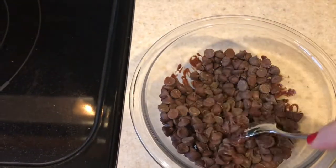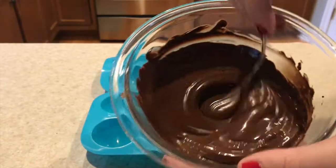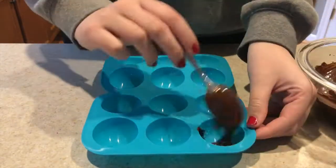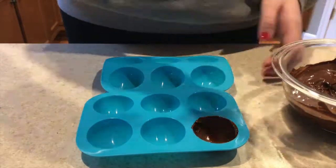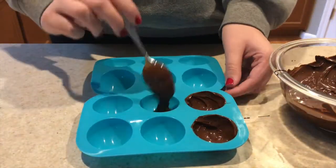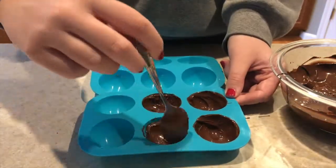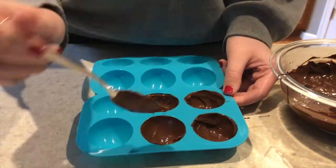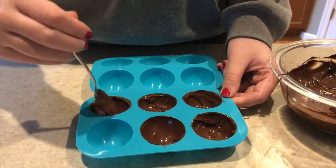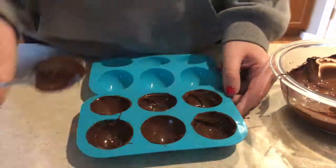Once the chocolate chips are fully melted and look smooth, you can start adding them to your molds. I took a spoonful of chocolate, laid it in the mold, and ran it across the sides with the spoon, making sure not to leave any holes. This definitely took some getting used to — it was kind of difficult at the beginning, but once I did a couple I really got the hang of it.